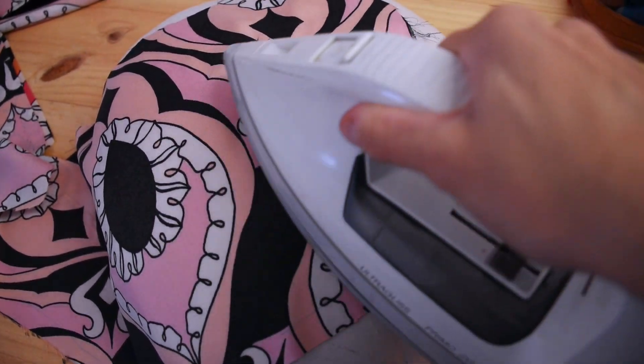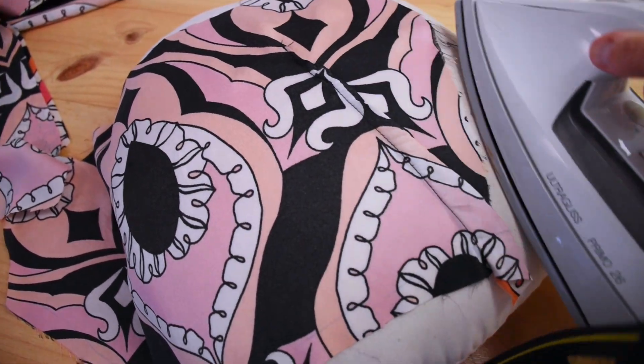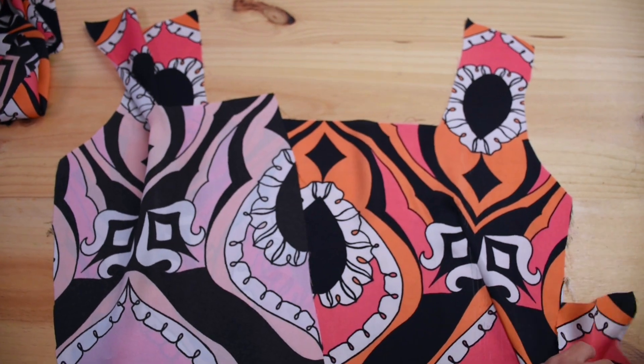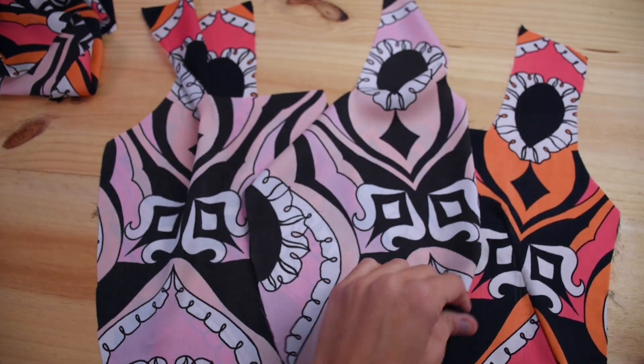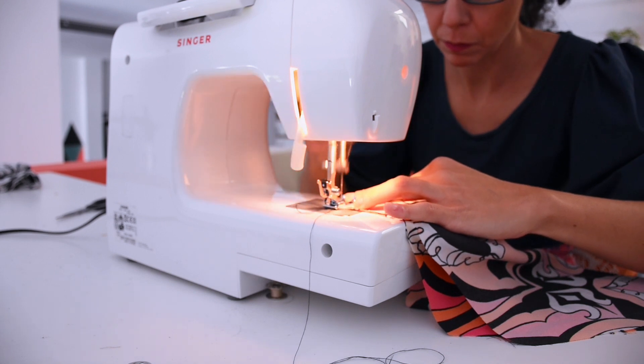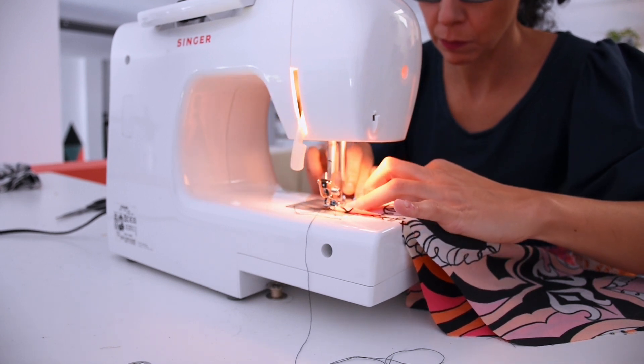With the darts done, I'm going to sew right sides together — front and back — at the shoulders and side seams. I'm going to hem it inside so it looks nice and neat, a sort of flat fell seam, even though it's a thin material, but I think it'll look okay.